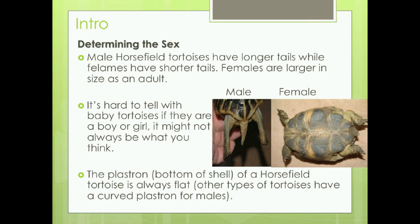The plastron, which is the bottom of the shell, of a Horsefield tortoise is always flat. Other types of tortoises have a curved plastron for males, so that doesn't really help in this situation. But if we look at the picture here, the male, you can see, has a longer, narrower tail, and then it tapers a bit more.